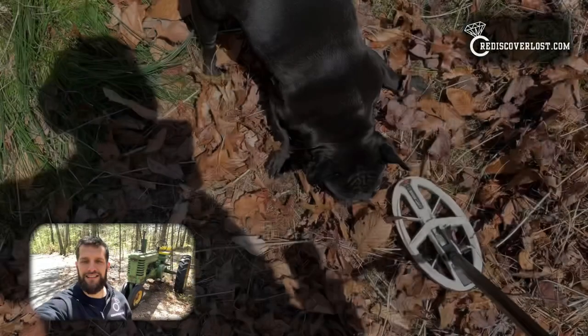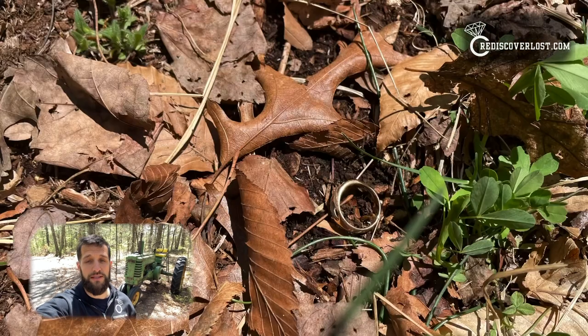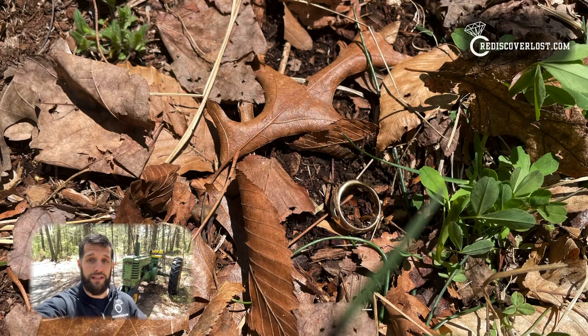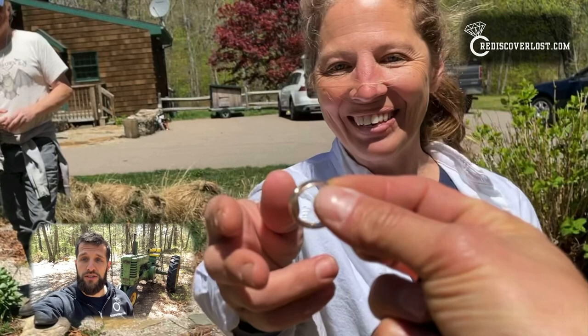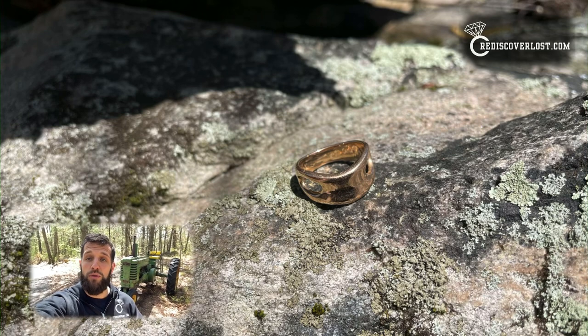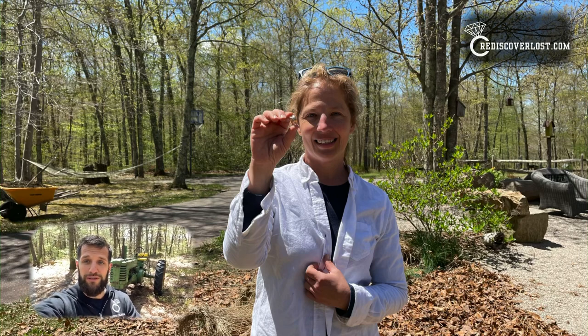Ann called me after losing her ring. Luckily she knew exactly where she was when she lost it, so I was able to find it after only a few minutes. If you've lost something like a ring or a family treasure and need help finding it, give me a call — you can find my contact information at rediscoverlost.com. If you liked this video, please give it a thumbs up, leave a comment, and if you enjoy treasure hunts, metal detecting, or ring return videos, subscribe to my channel. Thanks for watching.